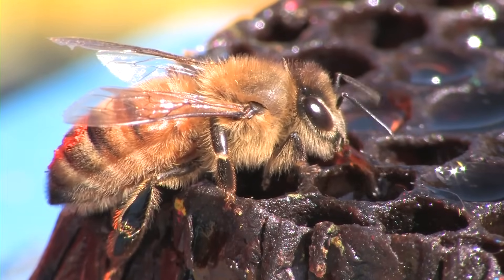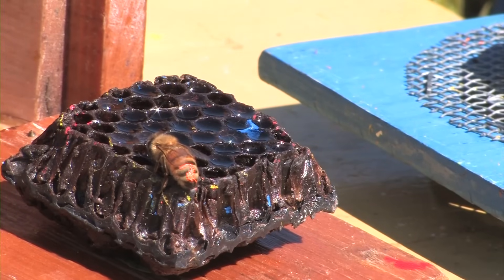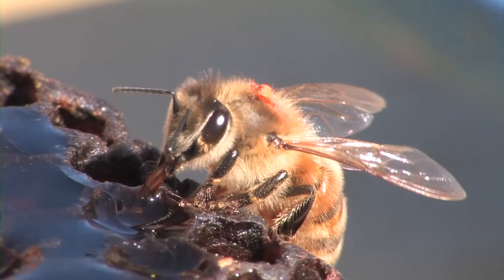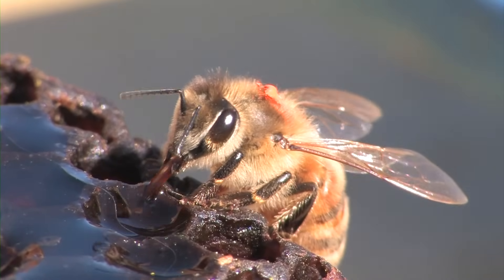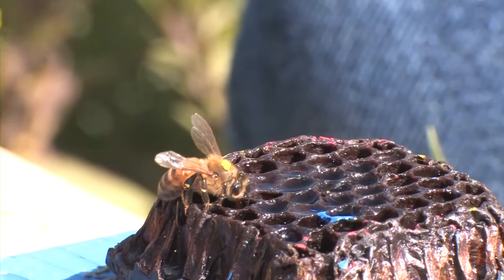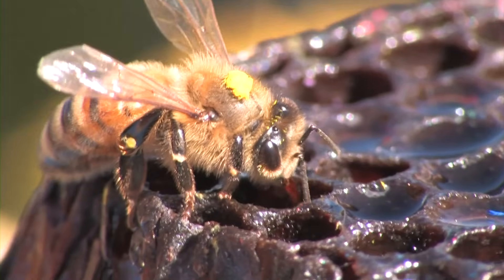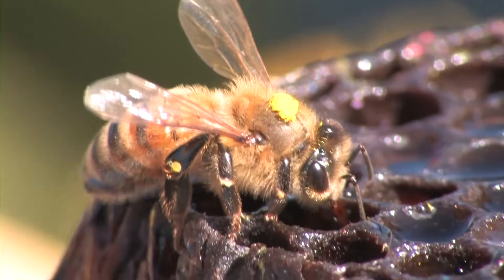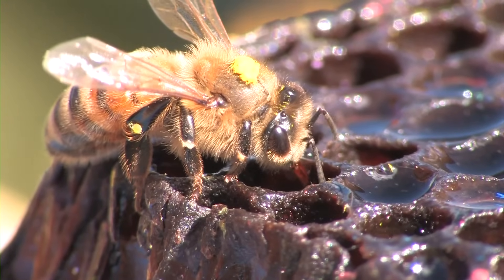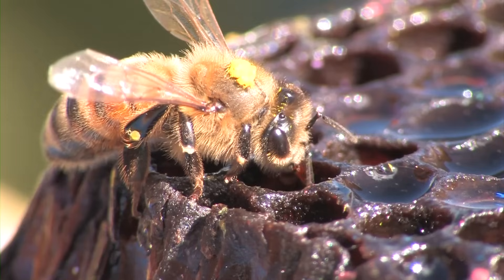Here comes another bee in — this one is orange abdomen. The paint job on the abdomen isn't as clear as I'd like, so I'll try to get a little more paint on her when she settles. That's better. That bee was away only three minutes — that means this nest is near.